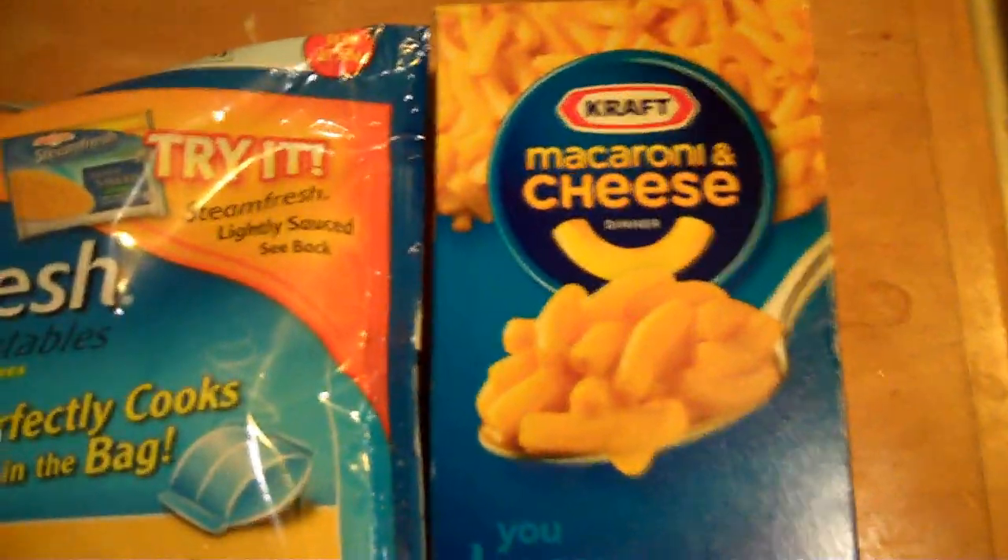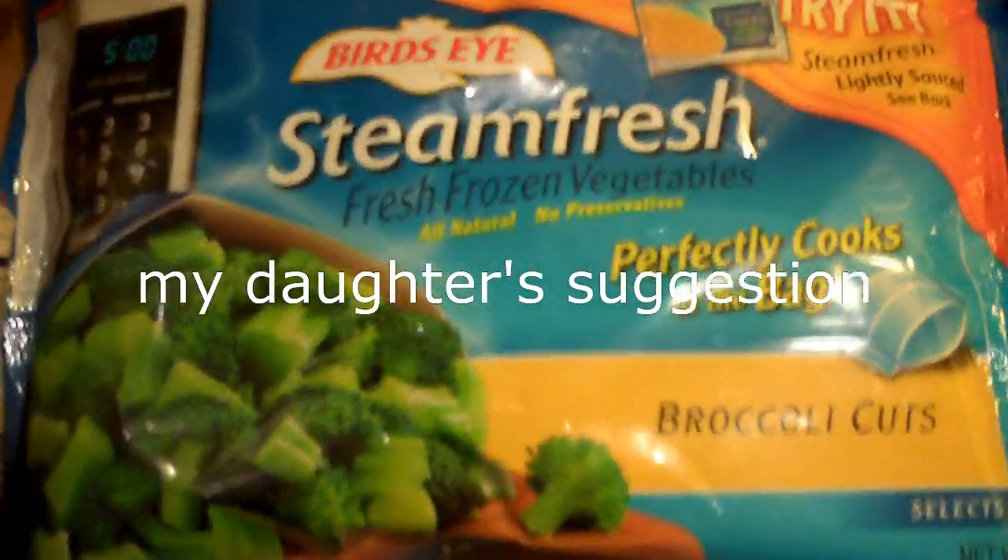The very first thing you're going to need of course is your mac and cheese, then get some broccoli — and I cheat and I use the stuff that you can cook in the bag — and then for the hell of it get some steak fajita meat. It's really good. Chop that up and throw that in there.